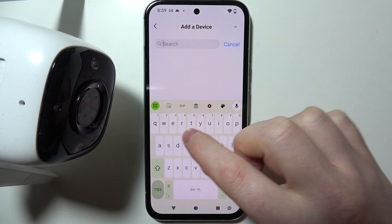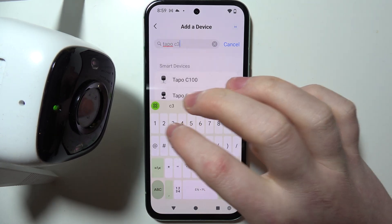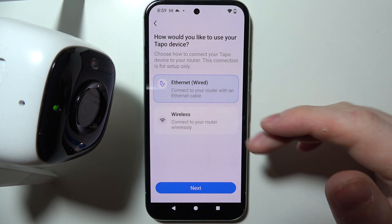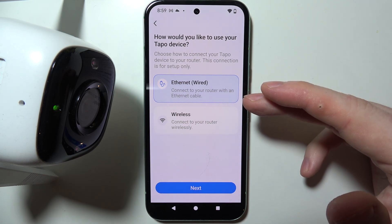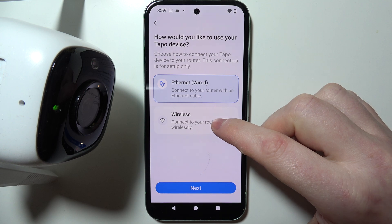Now we want to look for the Tapo C310 — here it is. When you select it, you can choose between the ethernet option to connect it with the internet or the wireless option. In this case, I'm going to go with the wireless.